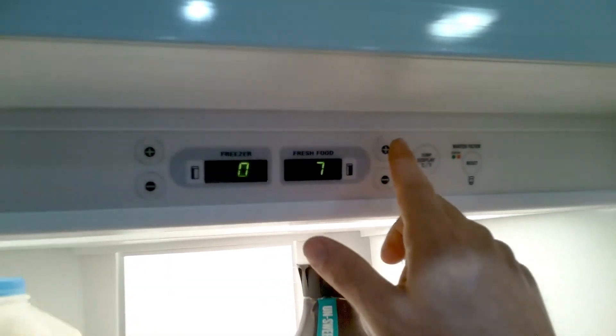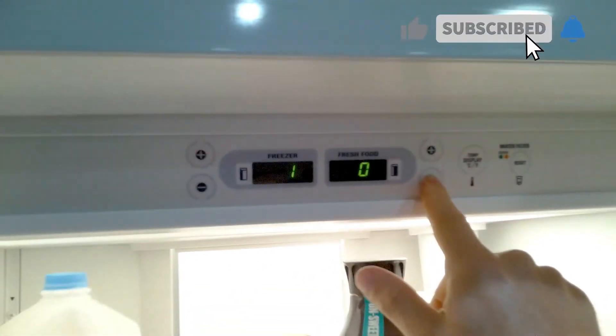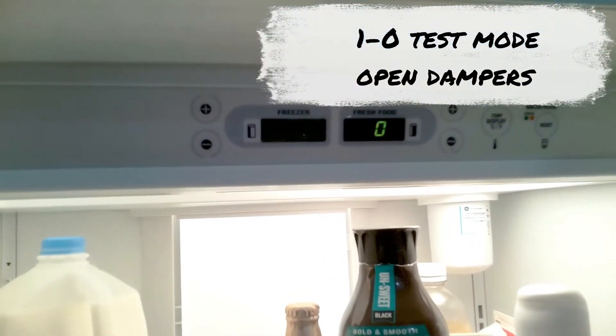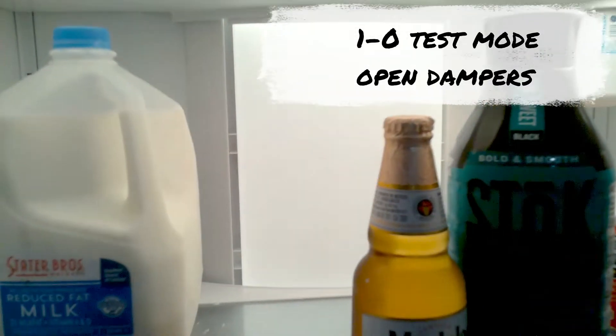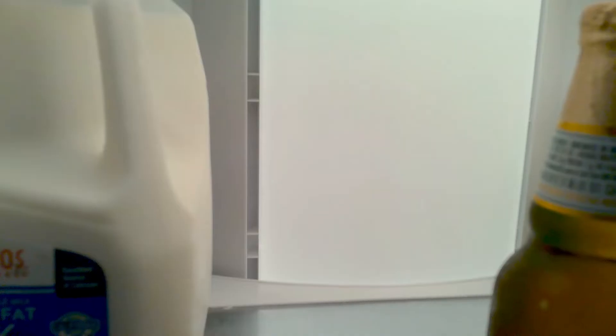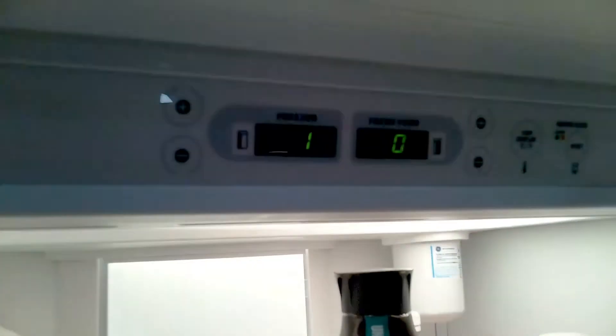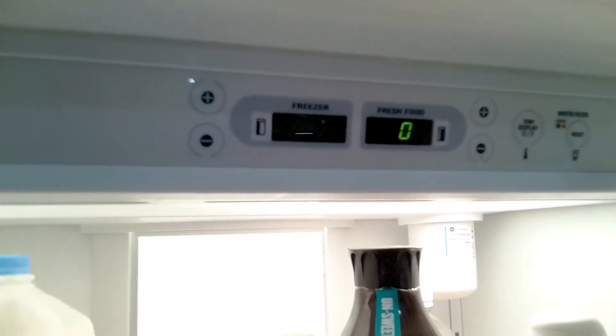Once the test is done, press the button for the test you want to activate and press once again — test one zero. This test opens the dampers, so you should hear the dampers open and close. Once you verify the damper is opening and closing correctly, you can move forward to the next test.